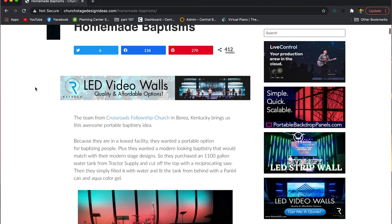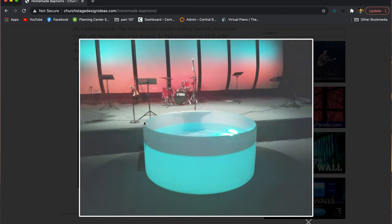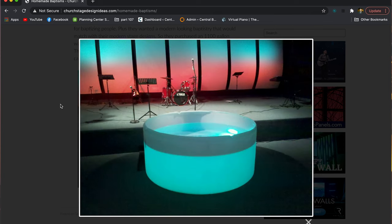We wanted to integrate baptisms into our worship times and really have that on stage. If you've been looking around for DIY solutions, you've probably run across the article on churchstagedesignideas.com. We basically took that idea and ran with it, so let's walk through how to take a 550-gallon tank and transform it into a baptistry.